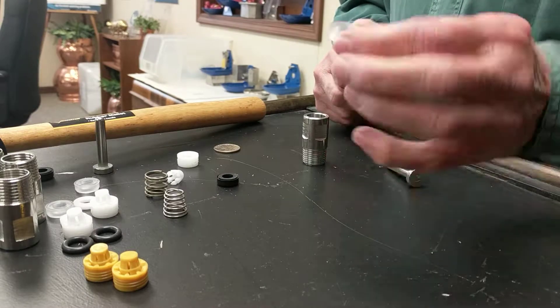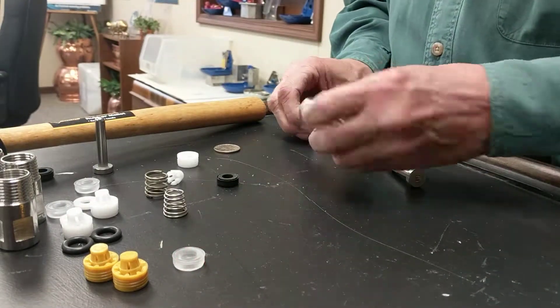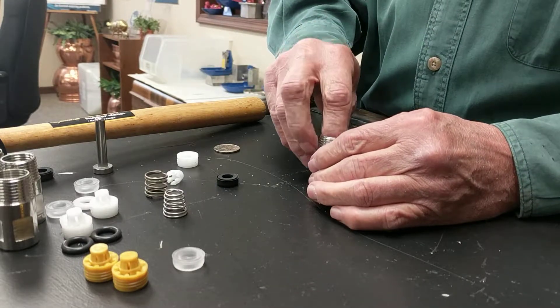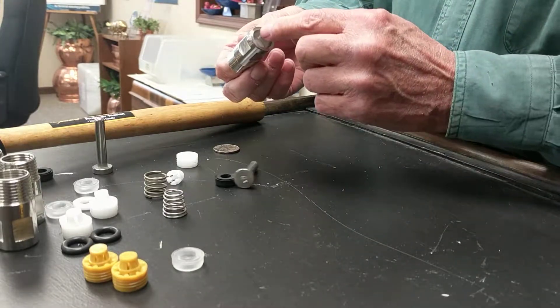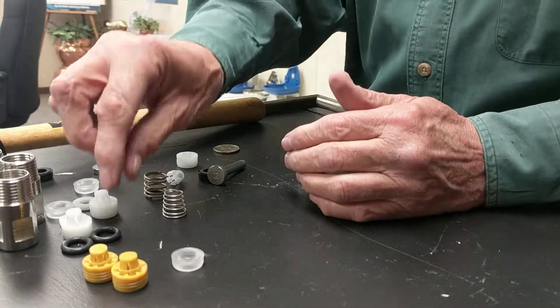Now, in the upgrade, we're going to eliminate this poly seat, so we're going to set it aside. We're going to go back with the white Delrin washer and put it down in there all the way. Make sure it's down in there. We machine a groove on the inside of the body for it to attach to.